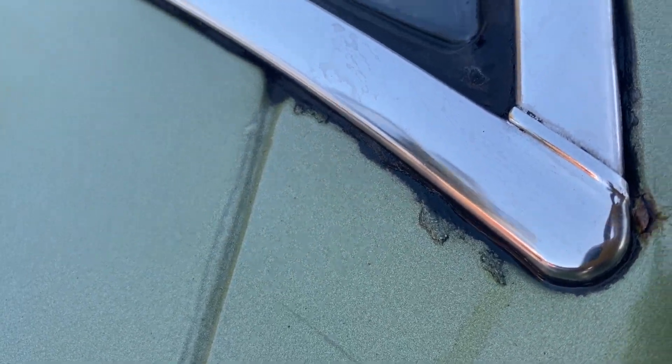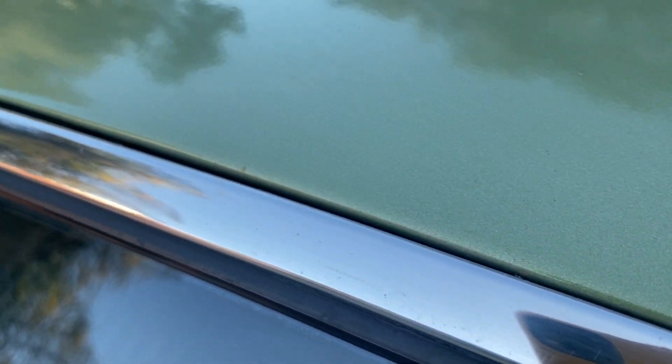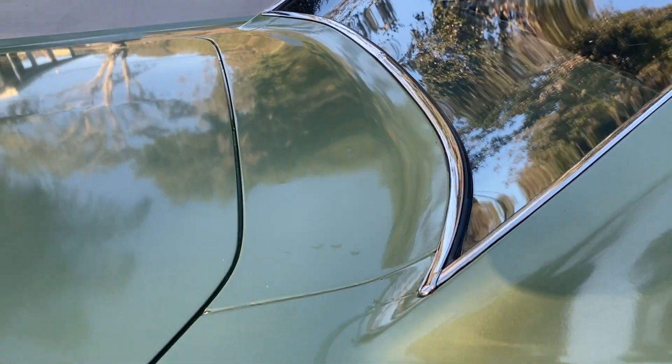There's a paint chip that has some rust on it but doesn't appear to have gotten under the paint. The rear window seal shows a little bit of surface rust on the edge, but no bubbled paint or anything that would indicate it's getting serious.